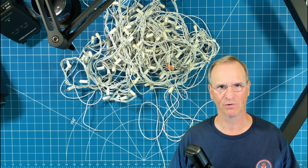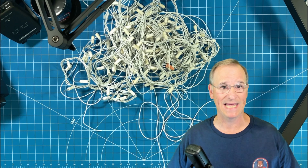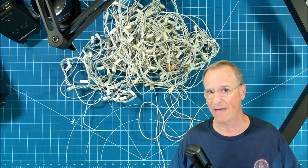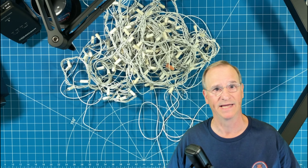What are we going to do with this bundled up, jumbled up mess of Christmas lights? We're going to make an antenna! We're going to make a long wire antenna that will work on all the amateur radio — the ham radio — bands and frequencies with the use of an antenna tuner.